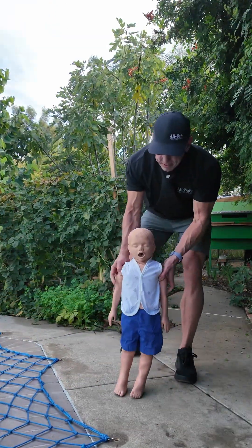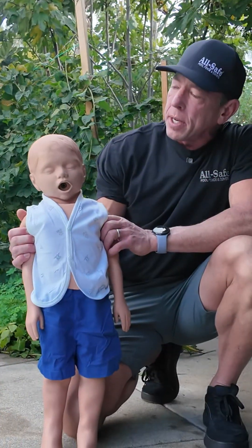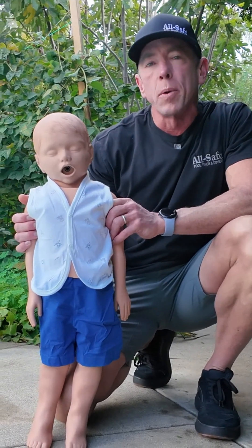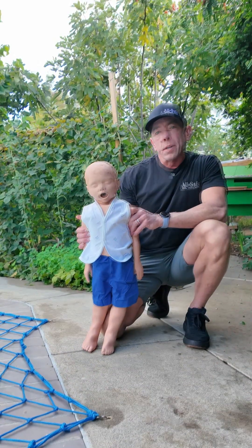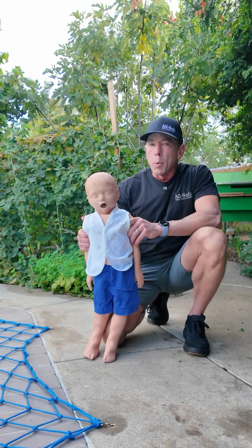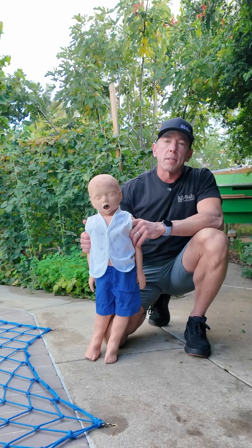I brought along Timmy, and Timmy is a mannequin. He's 36.6 pounds in weight and he represents about a three year old child. This is the test object that is recommended by the ASTM standard for pool safety covers and pool safety nets.